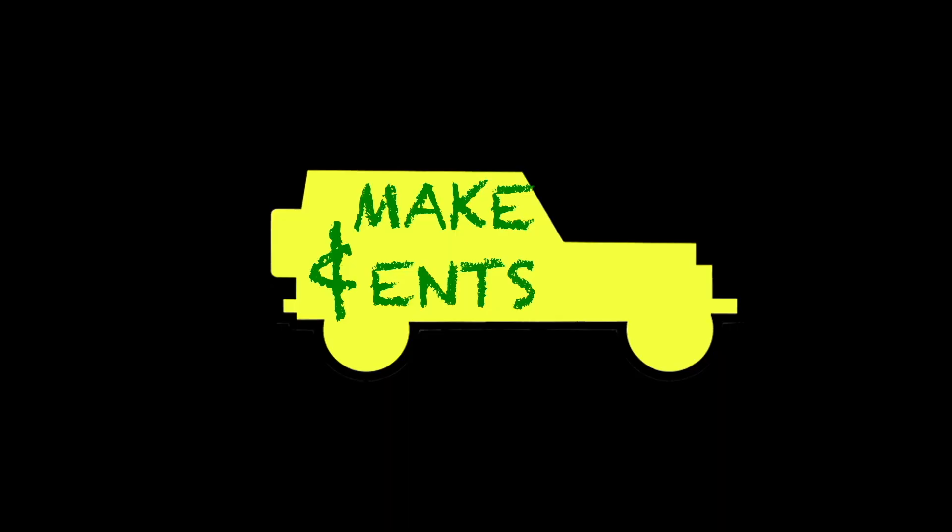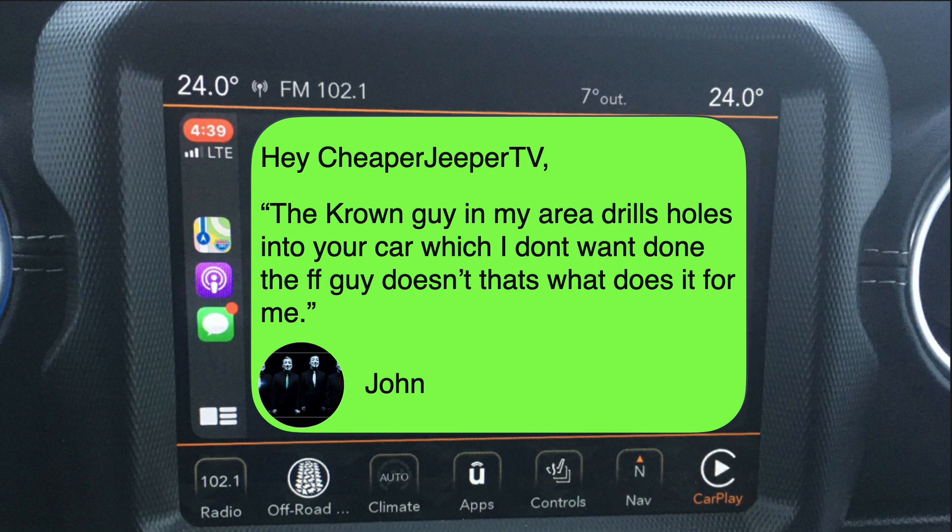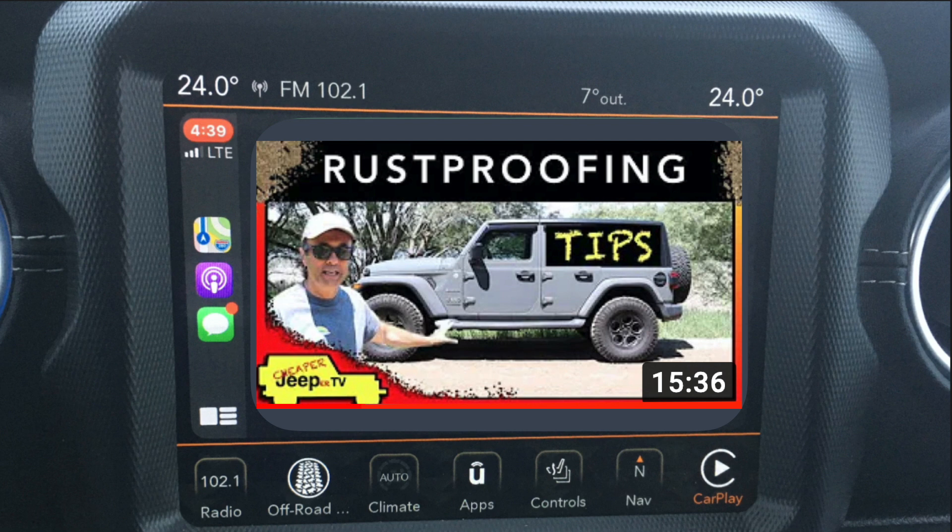And now for subscriber's tips. This week's subscriber tip comes from our rust proofing tips video. Hey, Cheaper Jeeper TV — the Crown guy in my area drills holes into your car, which I don't want done. The Fluid Film guy doesn't — that's what does it for me. Signed, John. Hey John, thank you so much for your tip. We're going to be doing another update on rust proofing that you're going to find interesting because Fluid Film comes up in that video. So thank you very much.